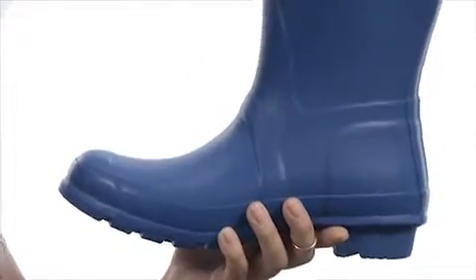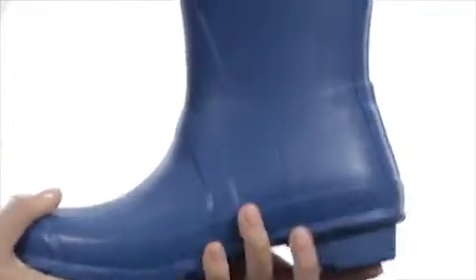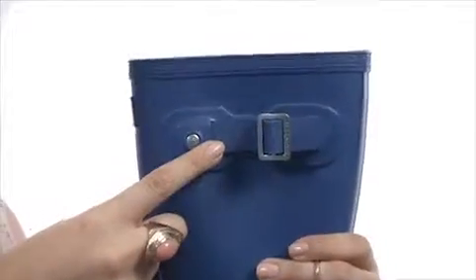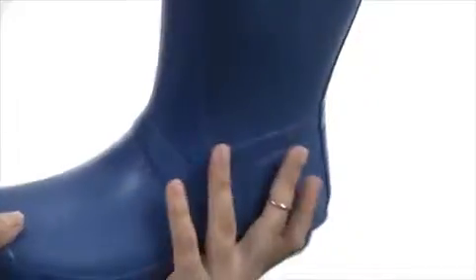This whole boot is made of a vulcanized natural rubber, which is so cool and it feels really cool too. We have this awesome signature logo at the front, as well as some nice buckle detailing here on the side of the shaft, giving it a little bit of extra something something.